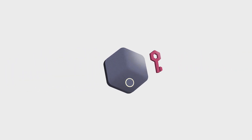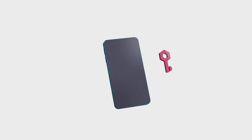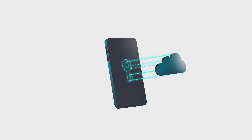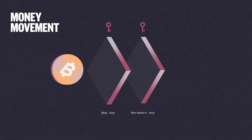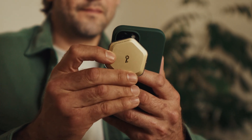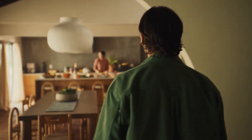Here's how it works. A hardware key is stored securely on your BitKey device. An app key is encrypted on the BitKey app on your phone and backed up to your personal cloud account. And a server key is encrypted on the BitKey server. Moving money out of your wallet requires two keys to approve the transaction, typically the app key and hardware key. This is done by tapping your phone to your unlocked BitKey device. Because you control these two keys, only you control your Bitcoin.